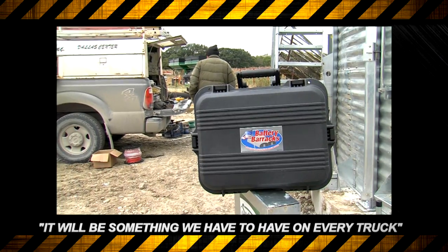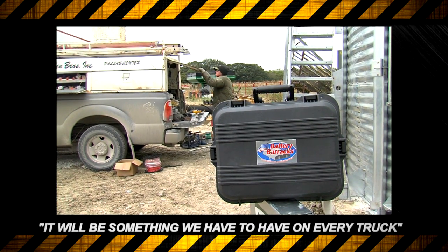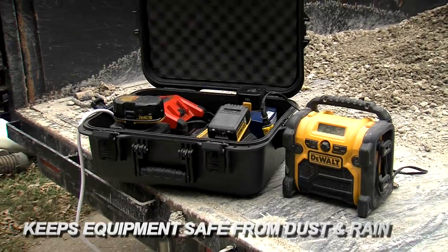I know over the years it's cost me a ton of money in stuff that we've left behind, and time that we've had to waste on chargers. And I guarantee you, it'll be something that we'll have to have on every truck. When it comes time for cleanup, sometimes things get left behind and forgotten because they're plugged in and in an odd location and nobody thinks to pick it up. With the Battery Barracks, you don't have that problem — you close up the case, put it back in your truck or trailer, and move on to the next job.